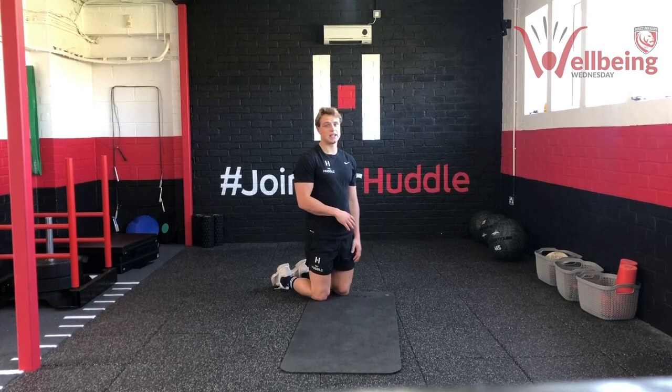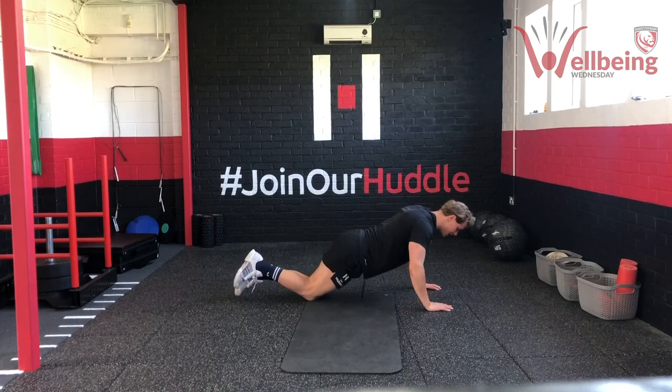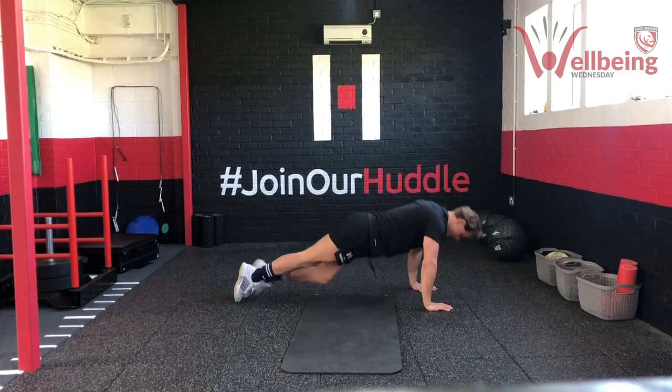We are going to do a total of ten press-ups. The first five we do that nice slow eccentric tempo — three, two, one, pause, and drive up — and then for the final five we go at a normal tempo. Here we go: three, two, one, pause and drive up. Same thing on the knees. Five normal ones — one, two, three, four, five. Good work team.